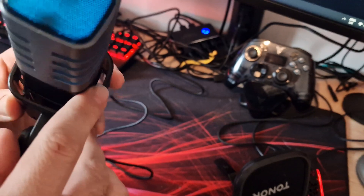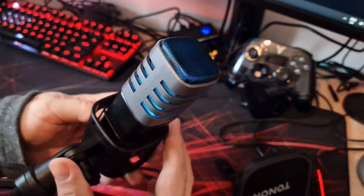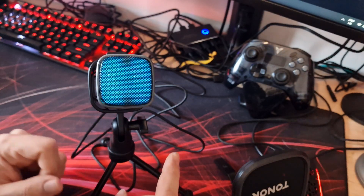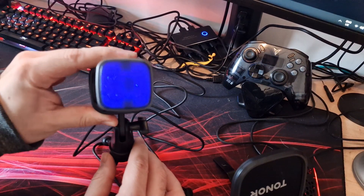I'll just give you a quick look at the RGB effects. After that, we'll do some testing and see what it sounds like. I'll test it against the Blue Yeti, see what the sound quality is like, and then talk about my final thoughts at the end.